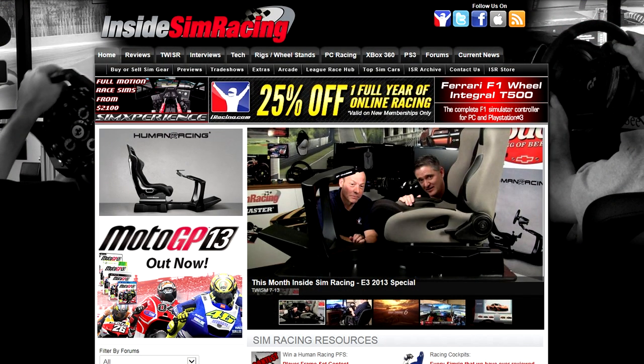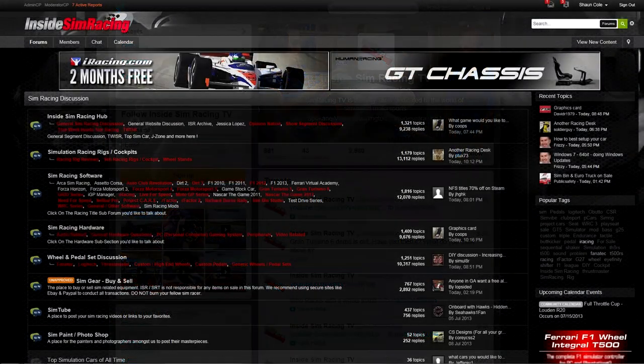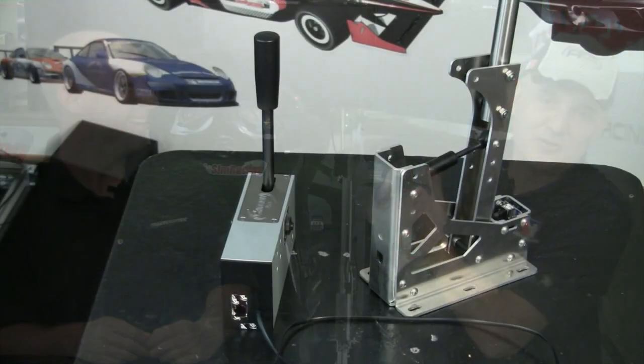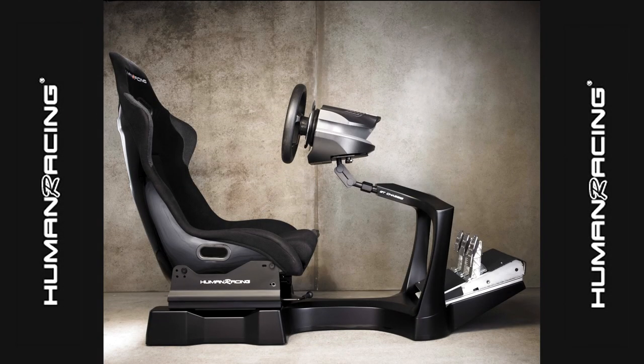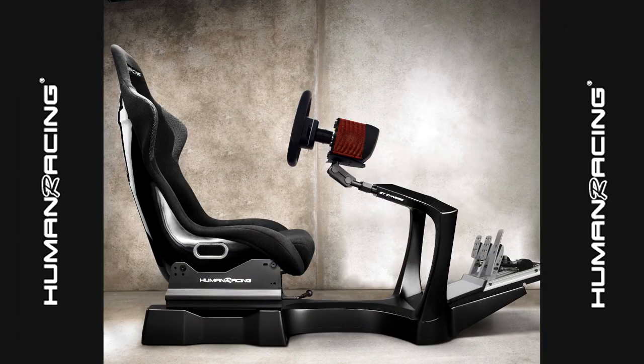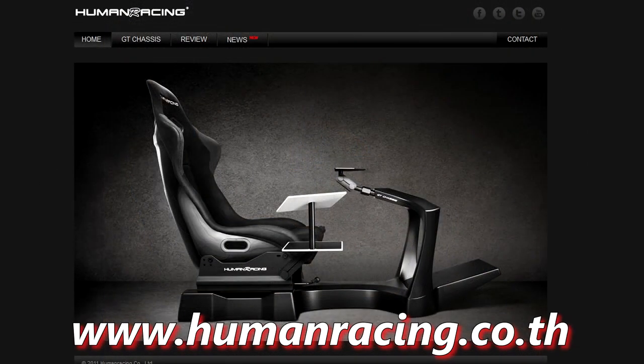That's going to wrap things up. For Sean Cole, I'm Darren Ganji — hopefully you've enjoyed our review. Make sure to visit us at isrtv.com, like us on Facebook, follow us on Twitter, visit us at our forums. That's going to do it for our review of the carbon shifter and race brake by ARC team. GT chassis racing rigs provided by Human Racing — go to humanracing.co.th. We'll see you guys next time.